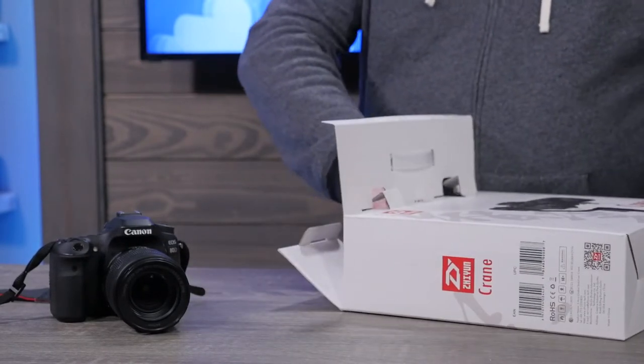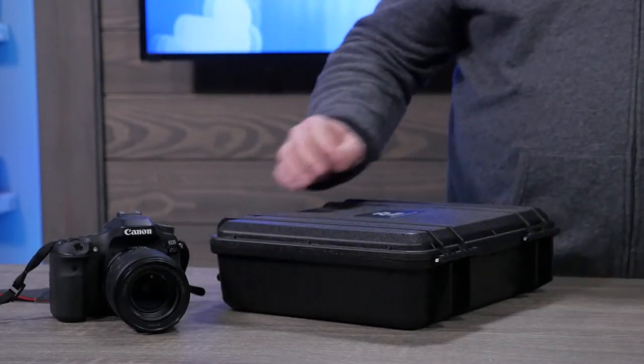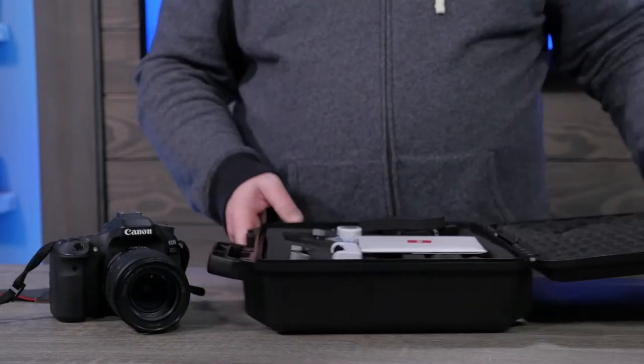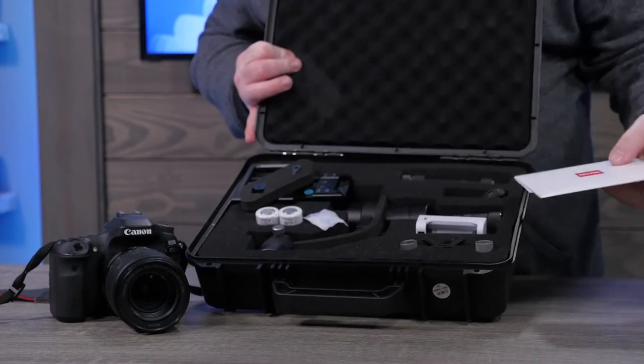So with this particular unit, it actually comes with a hard case, which is pretty awesome — that's generally going to be needed. And if we look in here, this is going to come with most all of the pieces that you're going to need for operation.